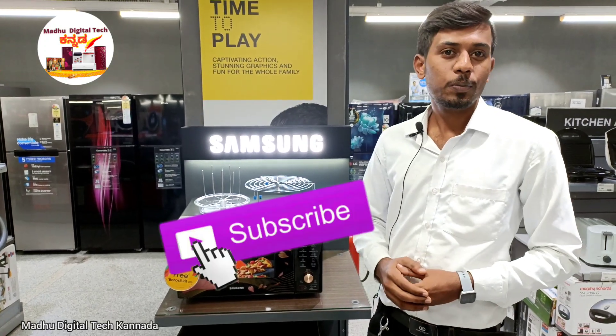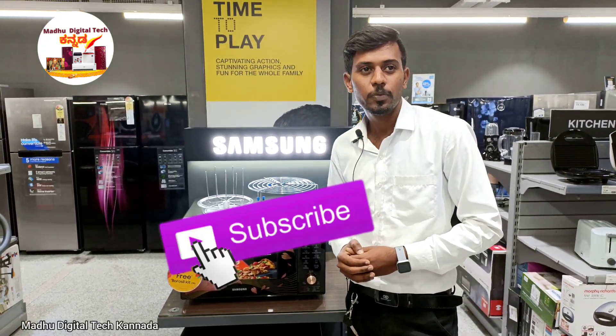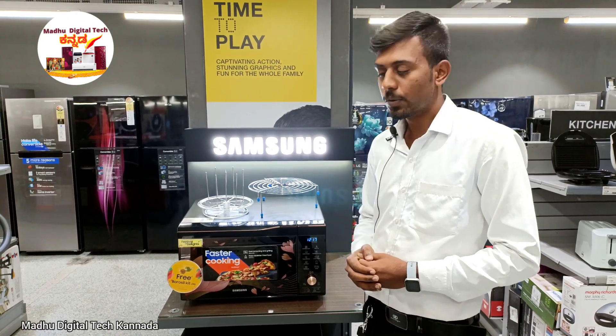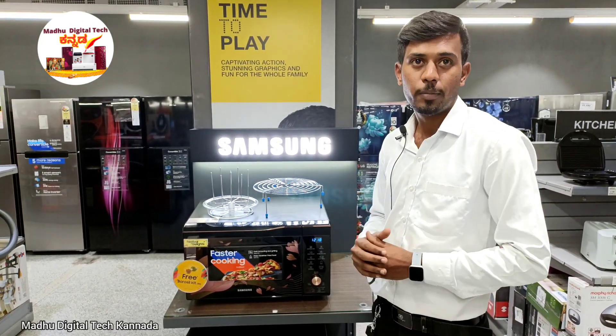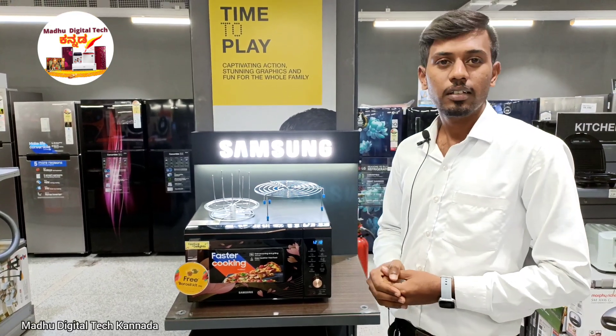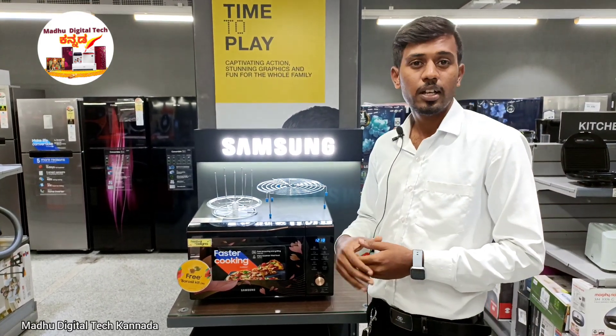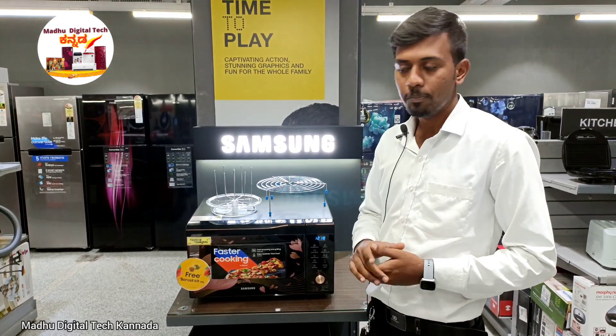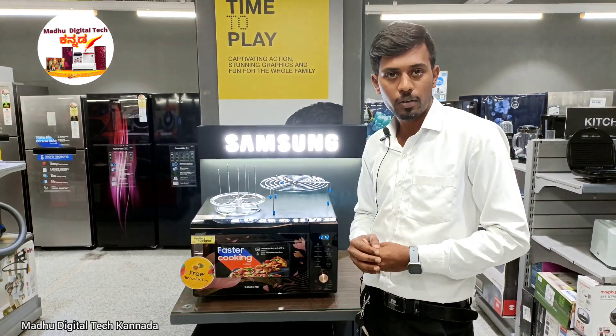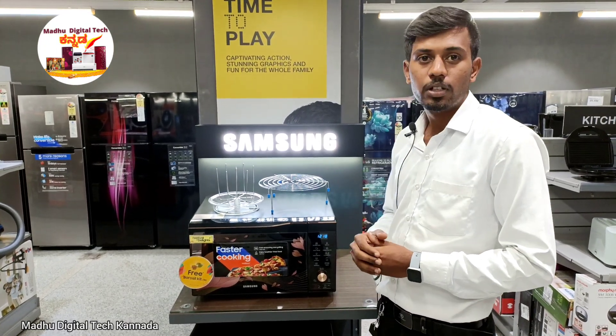Hello, my name is Madhu Digital. I am Madhu. I am reviewing a different microwave oven — a completely smart microwave oven. I am using this microwave oven and comparing it to another microwave oven. The brand is Samsung. The capacity is 32 liters.